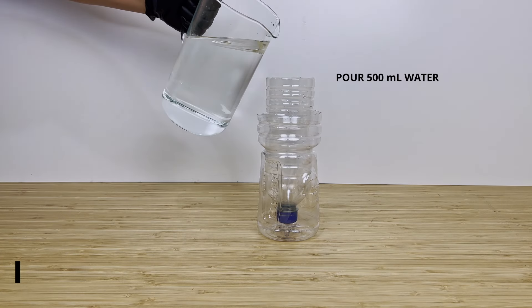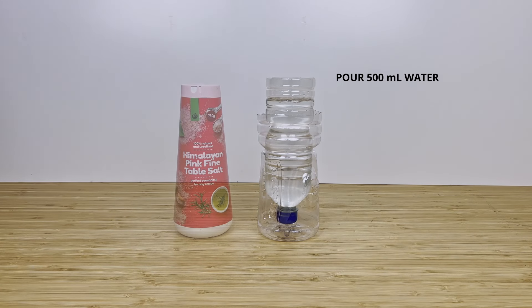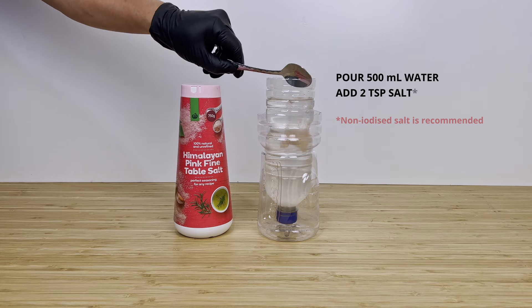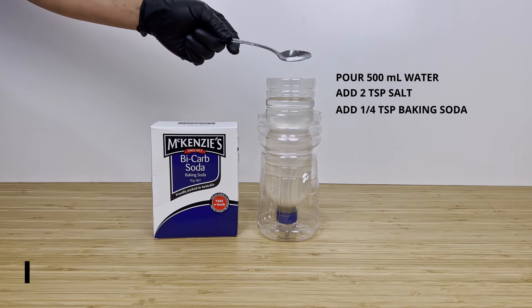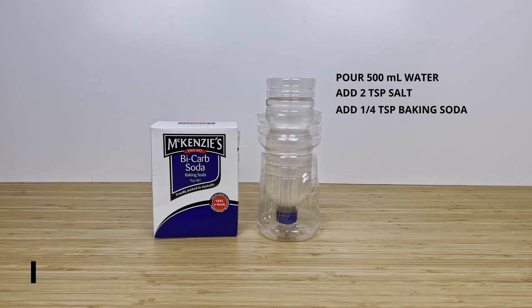We pour about 500ml of tap water. We add 2 teaspoons of non-iodized salt — in our case, Himalayan pink salt. Then add 1 quarter teaspoon of bicarb soda to adjust the water pH to about 8 or 9.